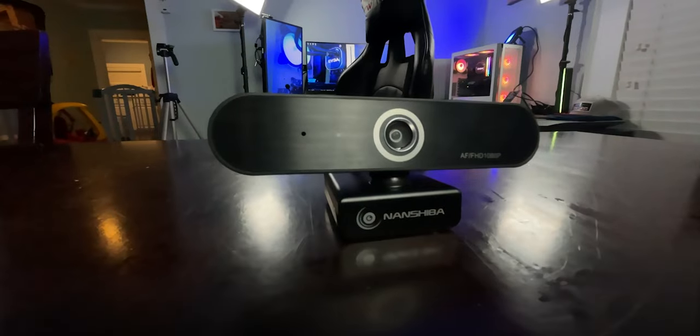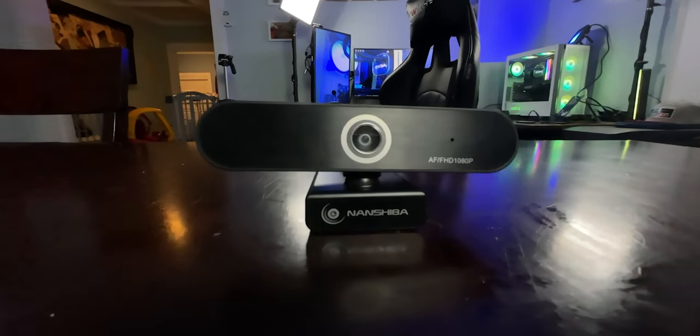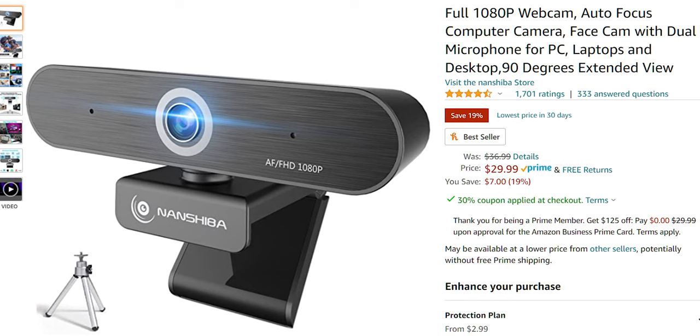For the webcam you actually see in the video, it's a Nanshiba 1080p wide angle webcam. When I originally purchased it, it was around $50, but now that Logitech C920S cameras are available for around $60 this one has dropped to about $30 — a fantastic budget option. Not only do you get a wide field of view but you also get options for adjusting color temperature, saturation, zoom, and autofocus. Check the card in the corner for a review.